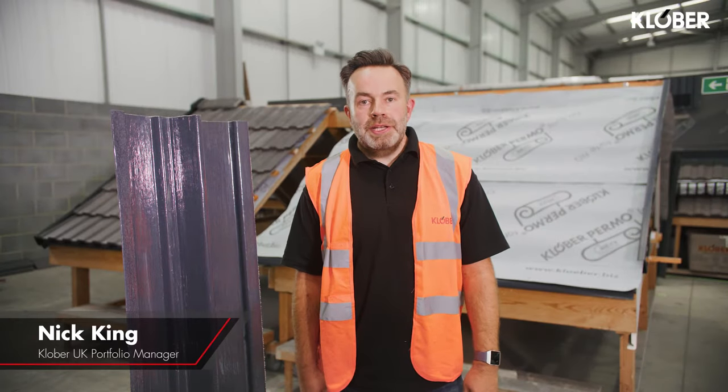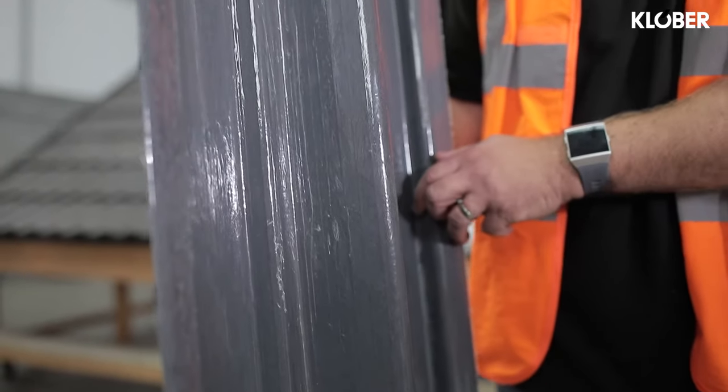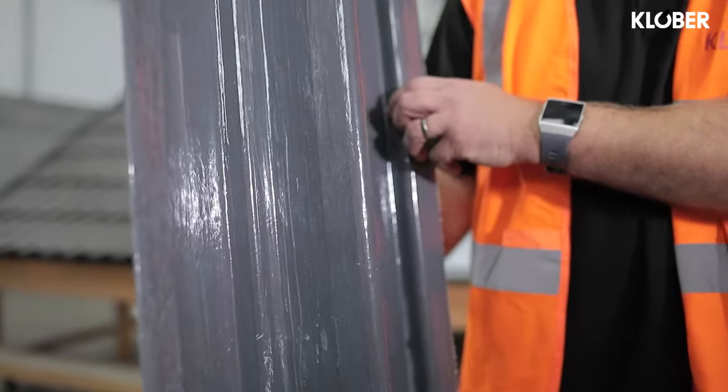Hi, my name is Nick, Clover's portfolio manager, and today we're going to be installing one of our dry valleys alongside a concrete interlocking roof tile. This is the product we're going to be working with — it's our three meter high-profile dry valley.